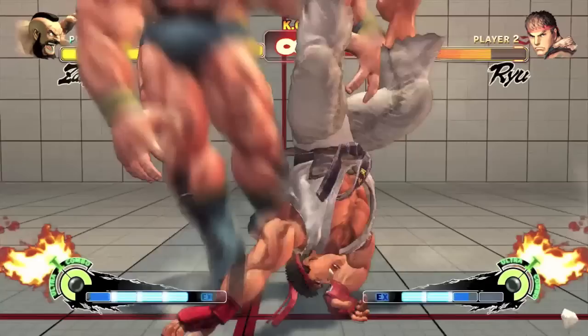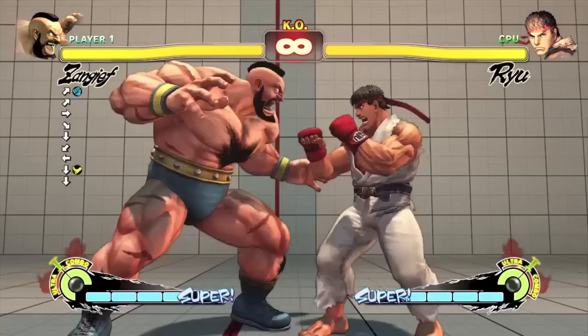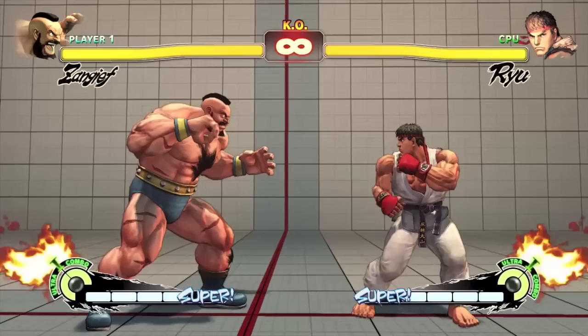Another tactic is to do a Kara throw. This is done by cancelling a normal with a 360 motion. In this case, you can cancel Zangief's crouching medium kick. This increases the range of your command grab, and allows you to throw opponents who would normally be too far away.